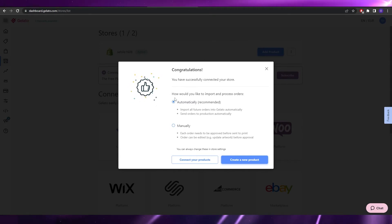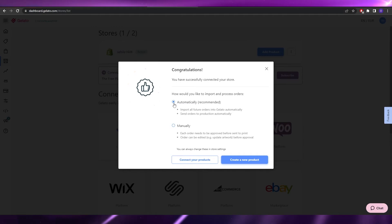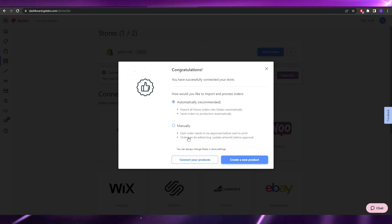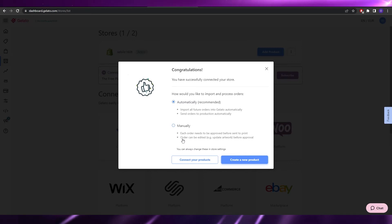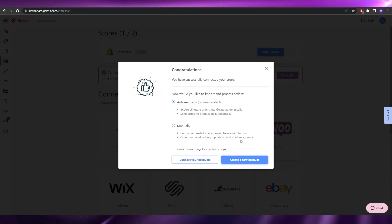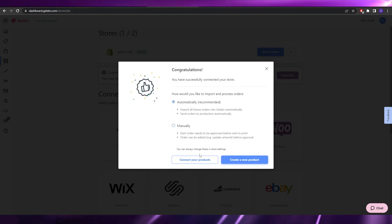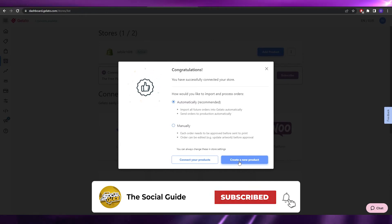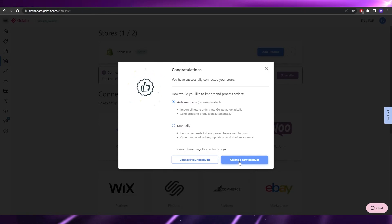You'll see a congratulations message: your store is now connected. They'll ask how you'd like to import orders — automatically or manually. Automatically will import all future orders and send them to production without review. Manually gives you more control: you can approve each order and update artwork before approval. I'll continue with automatic. Now we move on to step three: creating a product.